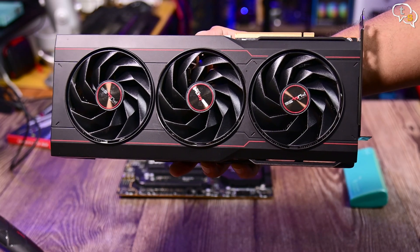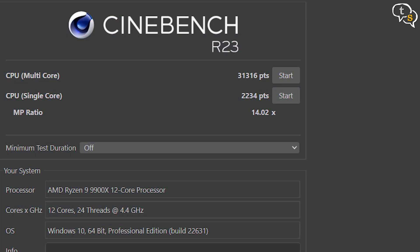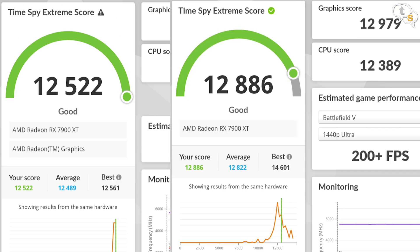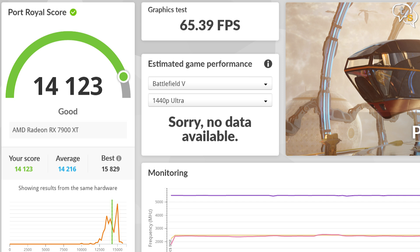I'm installing the AMD Radeon RX 7900 XT in this build. For benchmarks, Cinebench gets a healthy 2234 points in single-core and 31,316 points in multi-core. In 3DMark Timespy Extreme we get 12,522, just a little lower than the 7950X's 12,886. Fire Strike we get 17,073 against 17,163 on the 7950X. Port Royal has a score of 14,123.